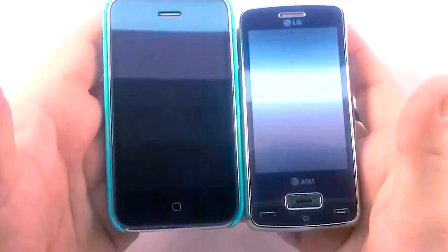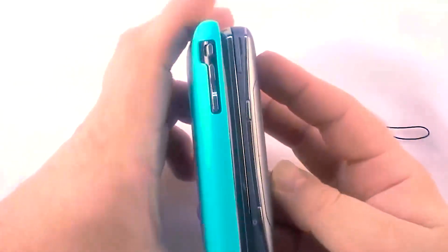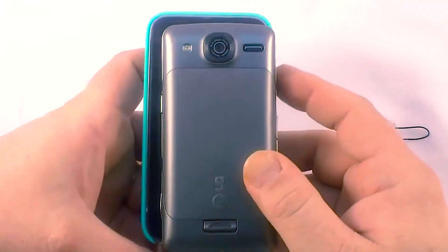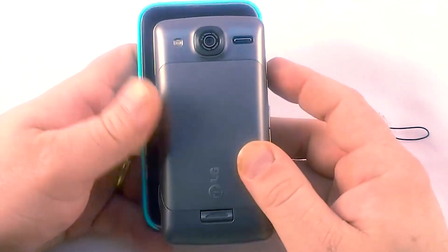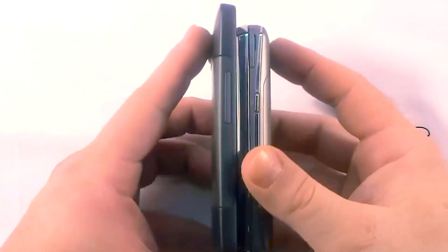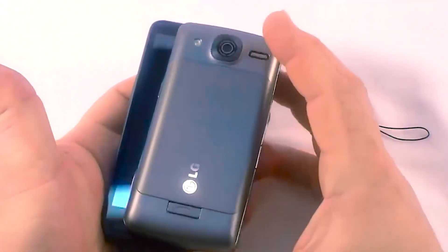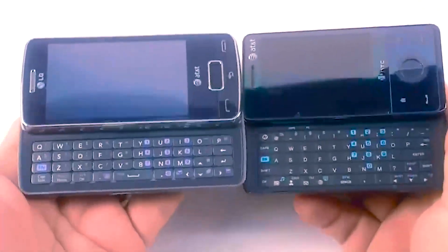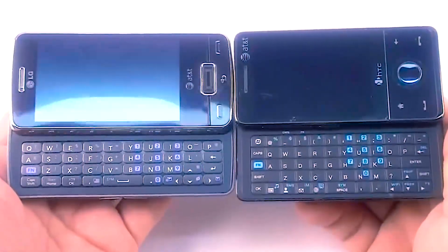Here's a comparison with the customary iPhone 3GS — the LG Expo is a little bit shorter. And here it is next to the big boy, the HD2. For keyboard devices, here's the Expo side by side with the Fuse — the Fuse is quite a bit thicker but shorter and more narrow.